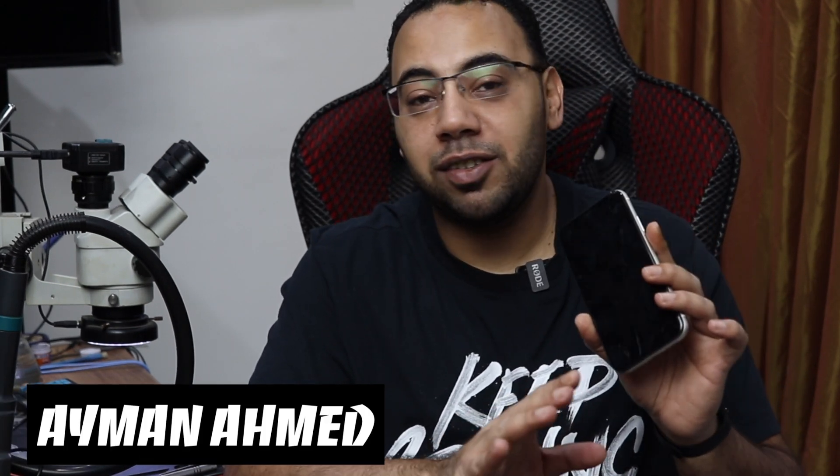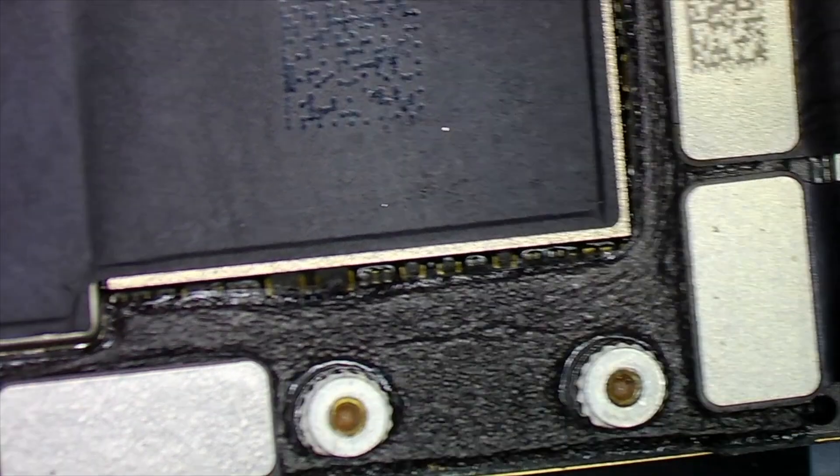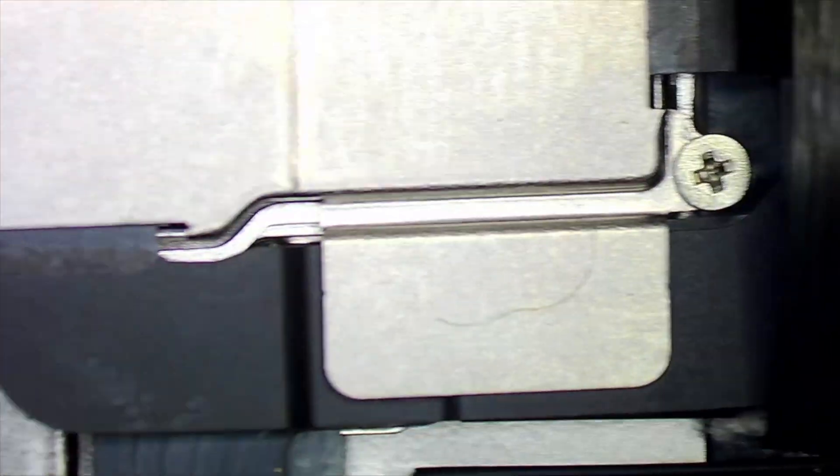In today's video I will try to fix this iPhone 11 which is totally dead — it's not turning on, not charging — and I will show you how I'm gonna do it. Let's get started.